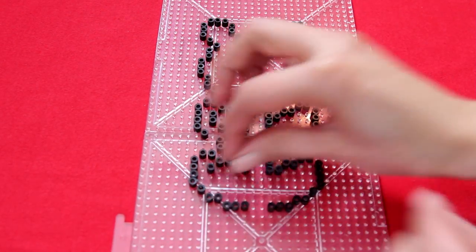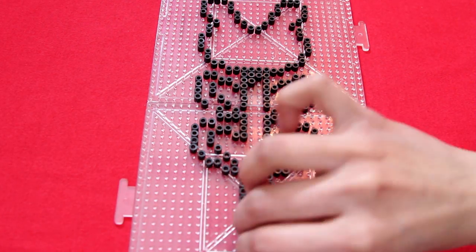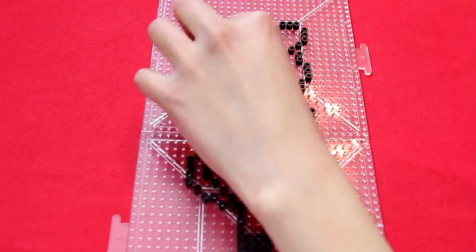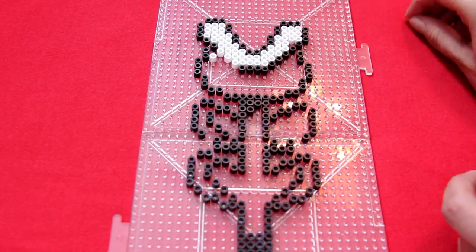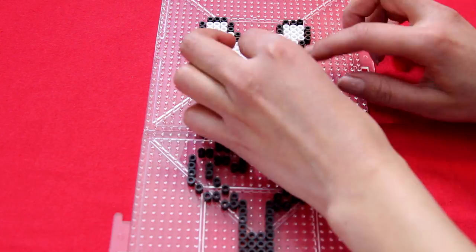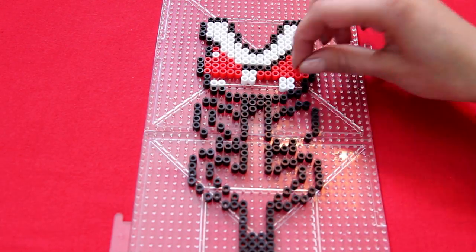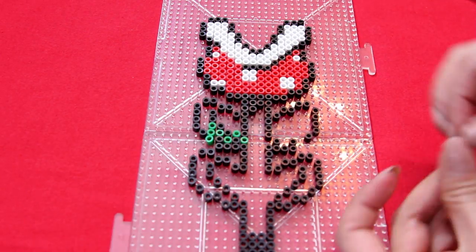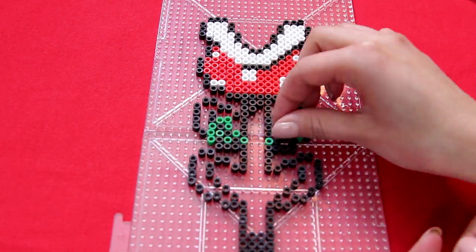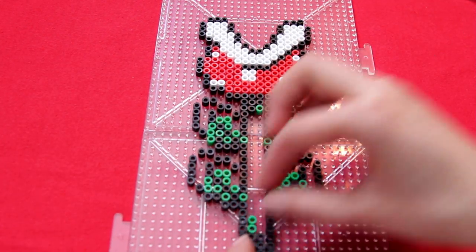You need a stem that's long enough to go into your flower pot, so I added a few black rows on the bottom of the plant. Without a stem it's not going to sit in the flower pot correctly. After the black outline is done, I move on to white, red, and then the greens. I like to go in order of colors — get all the black perler beads done first, then the reds, then the greens, finishing one color before moving on to the next.